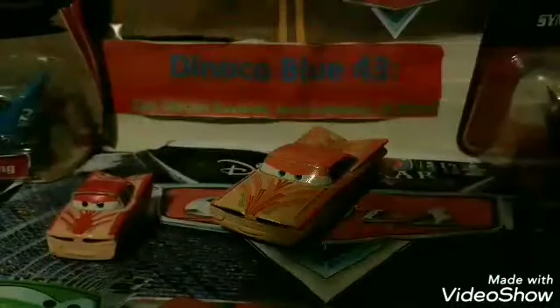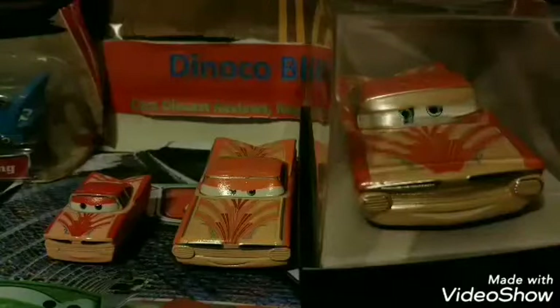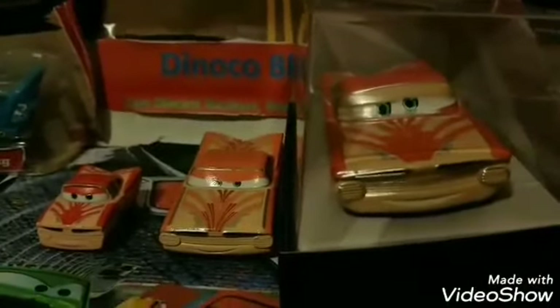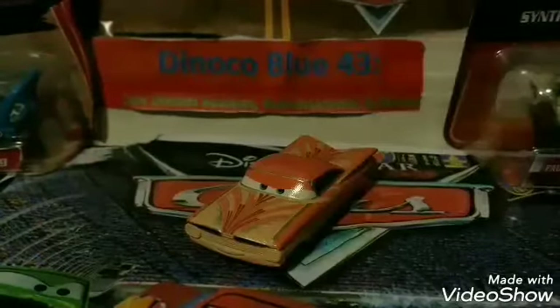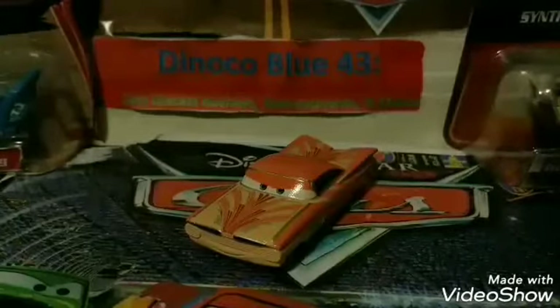A great thing is that I actually have the Mini Racer version of Florida Ramon and the Disney Store Chaser version of Florida Ramon. So I basically have every single version — from Mini Racer to actual diecast to the Disney Store version. You can see the comparison between all of them: of course, the Disney Store one is the biggest, the diecast is medium size, and the Mini Racer is the smallest. Let me know in the comment section below which is your favorite. And let's give it a 360 view of this amazing 1:55 scale diecast made by Mattel.